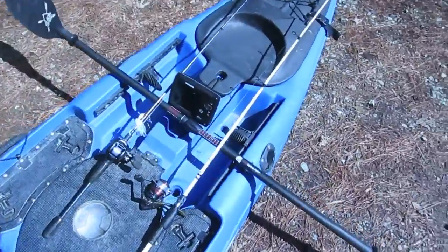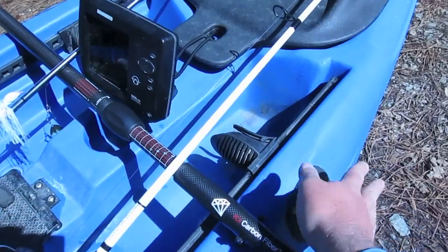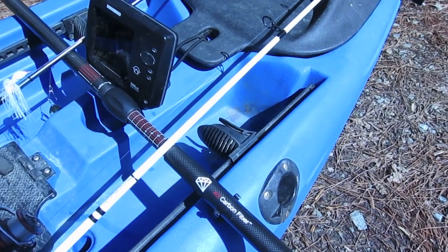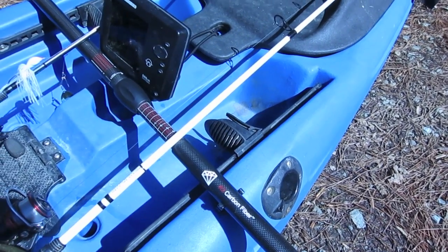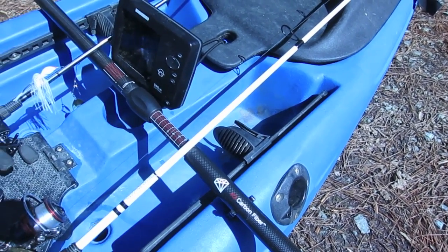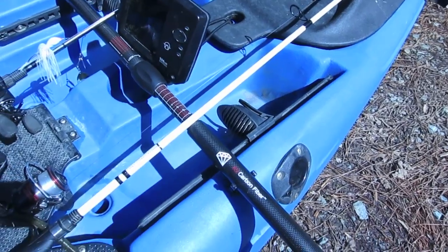These Malibus also have two rod holders here in the front on each side. They're great for trolling or live bait fishing, whatever you do. I don't do a lot of that stuff so they might not get as much use from me, but it's a great feature if you're looking for an all-around boat.